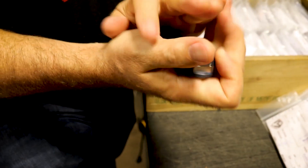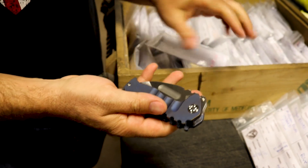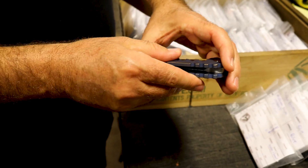Everywhere on this knife that your hand can engage, except for the razor sharp blade — which this doesn't have yet, it's a pretty sharpening box — every part of this knife where your hand can engage has got this kind of beautiful little transition.